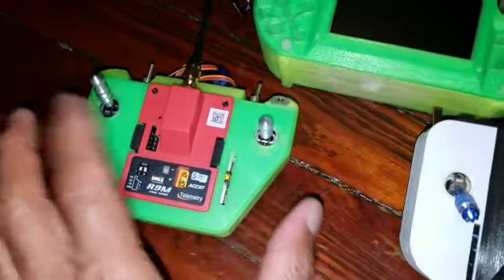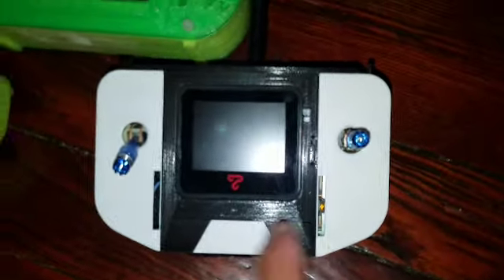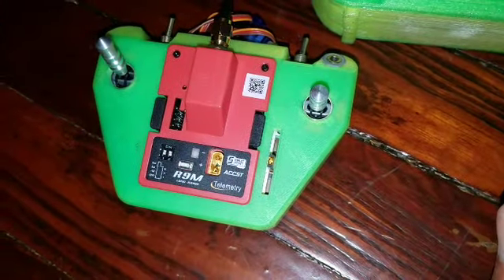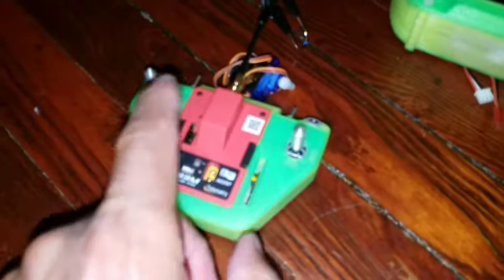Then I came up with this one, which is smaller — works perfectly fine, it's just a little too small. From that one I jumped into this one, which is also seven channel and is going to have a built-in battery. You can see the module goes in the back. This one only has the module in the front because it has no FPV screen. This one has the module built in but there are no provisions to put one of those external modules, so that's why I came up with this one — so I could use the R9M.